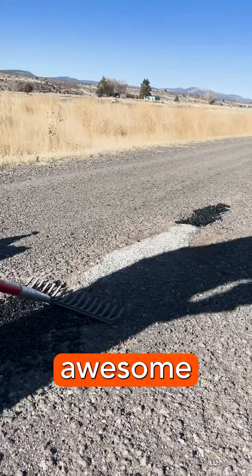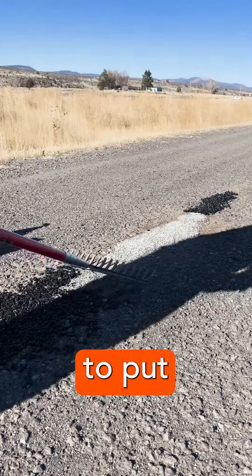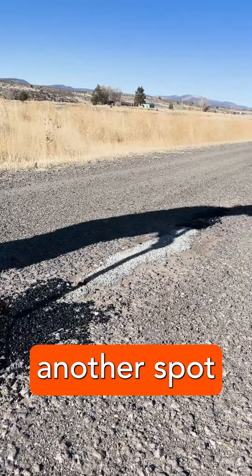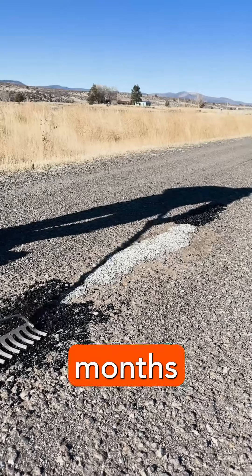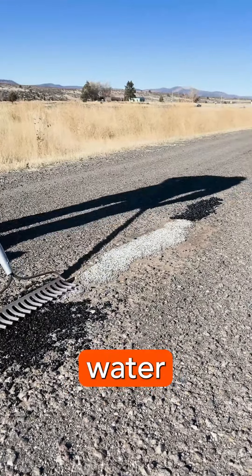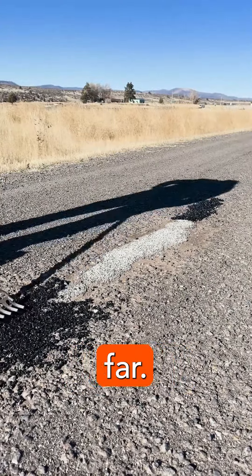This stuff has been awesome for a road repair project. It's super easy to put down and it maintains well. We did have another spot that we repaired about two and a half months ago, and it's been holding up strong. There's no water buildup or anything in there, so it's been a super great product thus far.